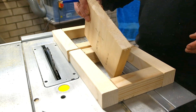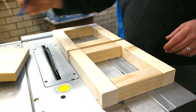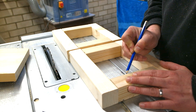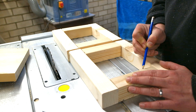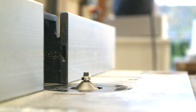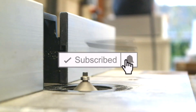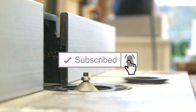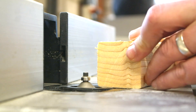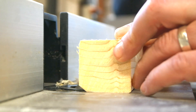Next we are going to see which sides are going to have to be routed at 45 degrees so the book can stand on it. I marked those pieces, but later I realized it doesn't even matter because every side is the same. I used a chamfer bit to cut the 45 degrees chamfer on the parts where the books are gonna stand on.